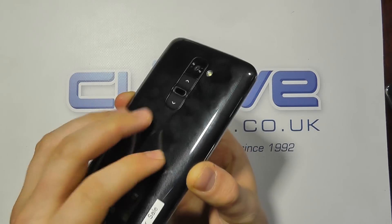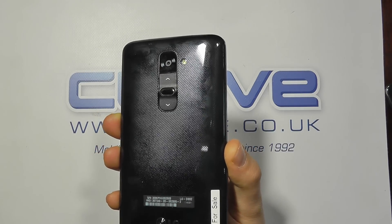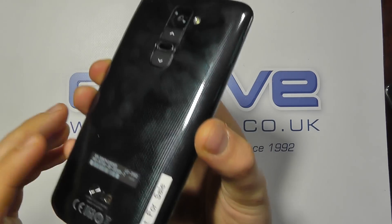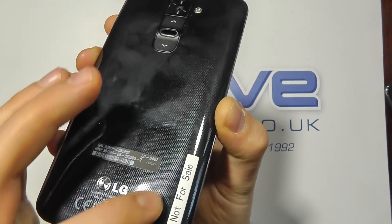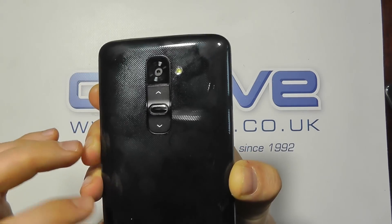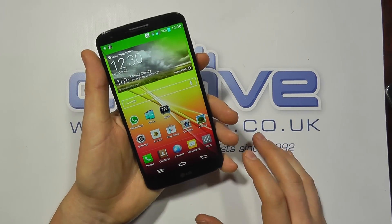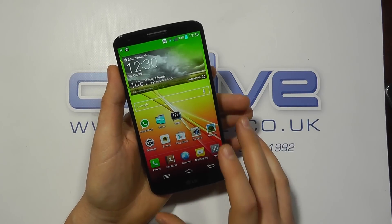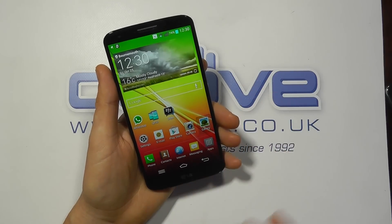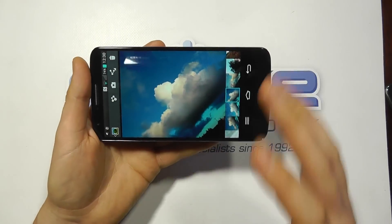The black unit is a bit of a fingerprint magnet. I've used both black and white — the white doesn't show fingerprints as much, though it does show general dirt a little more. There is a slight texture to the back cover with a stitched carbon fibre look on the black. The screen is absolutely stunning — it really pops. It's got an IPS display at Full HD resolution, and I think most people will agree it is really, really good.